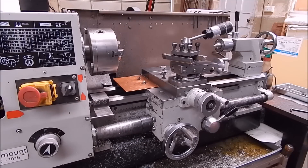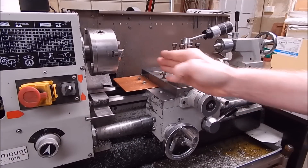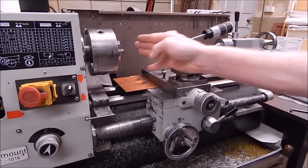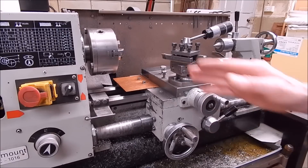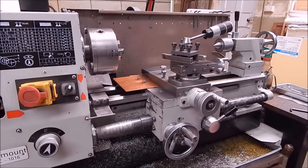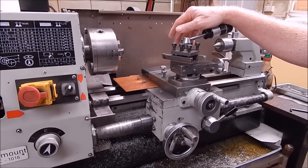G'day, it's Rob here again. I've just finished a little project that turned out okay, I suppose, but it could be better. It's something I knocked up to address the problem I've had occasionally where I want to cross drill into something in the chuck or between centers, and also index with the chuck and cross drill into it. It's generally only small stuff, like jets and things like that.